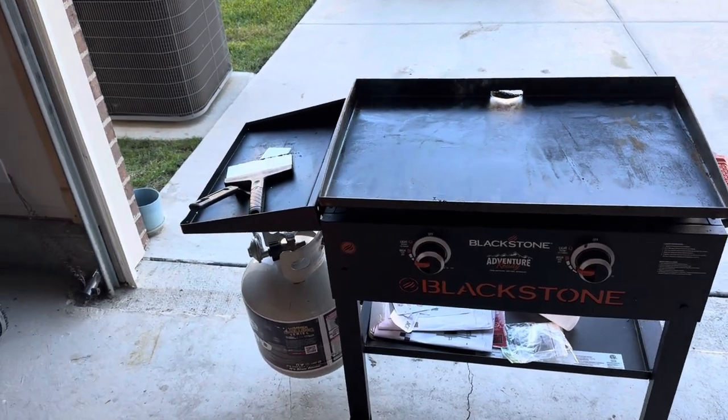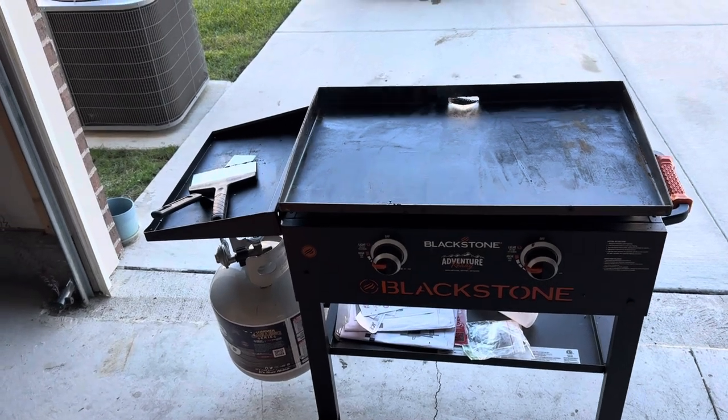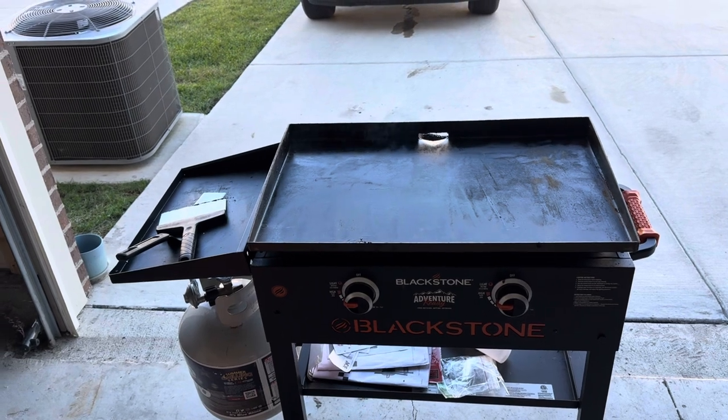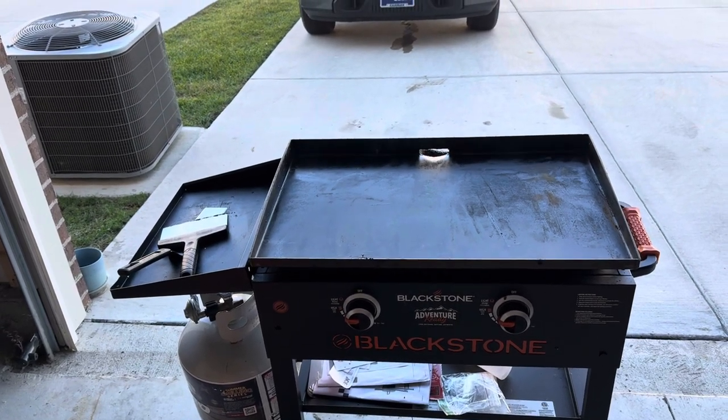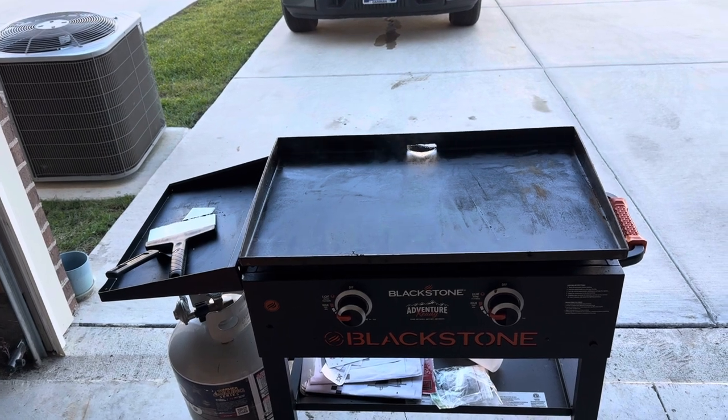All right, guys, like I said, we're going to start today off with a little breakfast on the Blackstone. Something simple — some bacon, eggs, pancakes. Actually haven't used the Blackstone in a while, so knocked the little rust off a little bit. Got her preheating and we'll throw the bacon on there first.